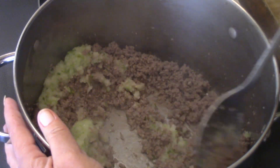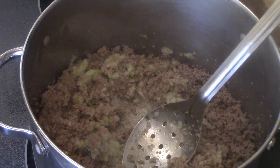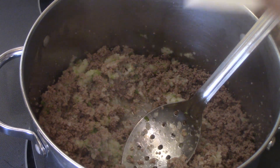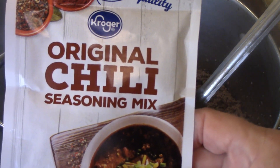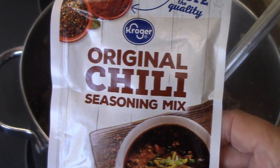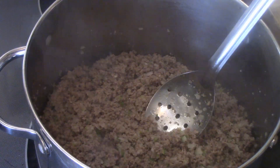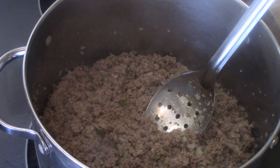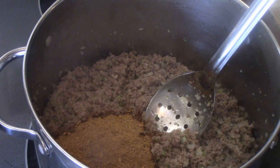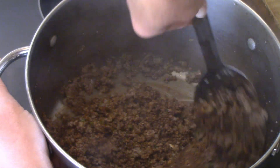I'll give that a stir and let it cook for about two or three minutes. Then I'm going to add this chili seasoning — you can use any brand; I just get the Kroger brand because it works fine for me. You can get regular, medium, or mild — I just get the original. I do want it to have just a little bit of spice but not where I can't eat it, because my stomach can't handle that. I have two packs of this. Now I'm going to add my two packs of chili seasoning and stir that up and mix it in really well.